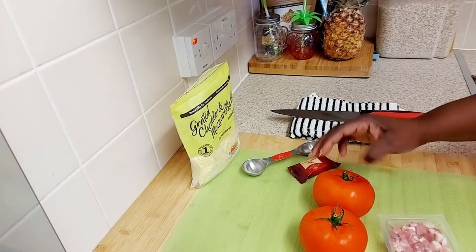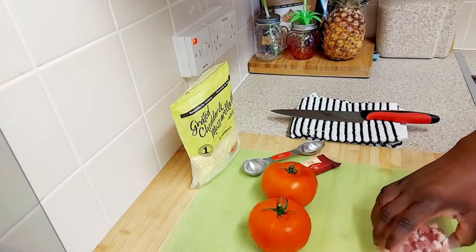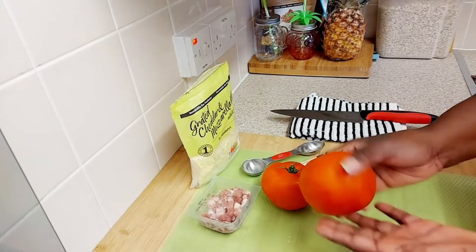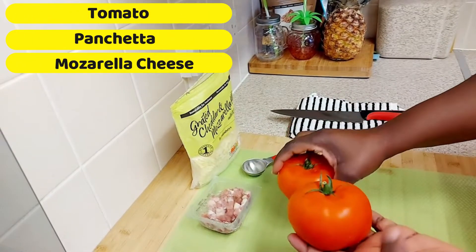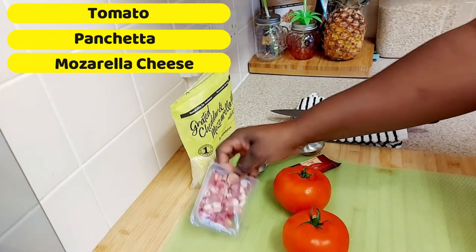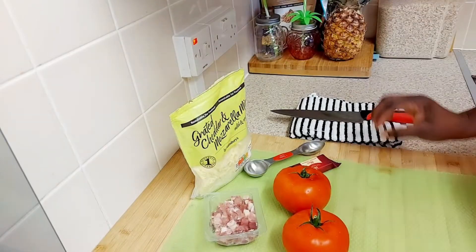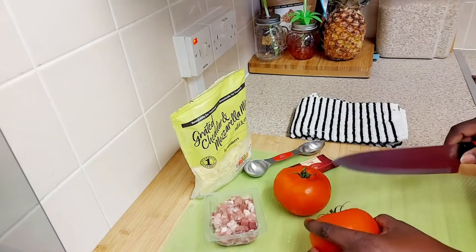Hi guys, welcome back to my channel! Today I am going to be doing a quick and easy breakfast. I have two nice, really big fat tomatoes, some pancetta, some mozzarella cheese, and I will be adding some black pepper and salt as we go on.